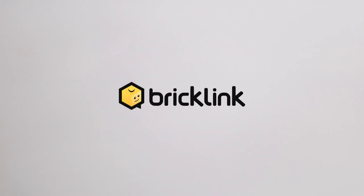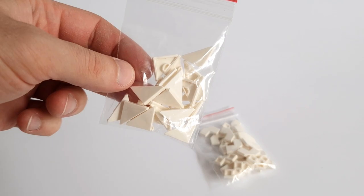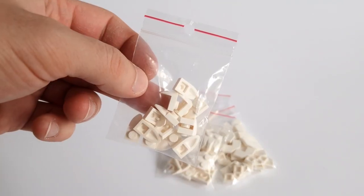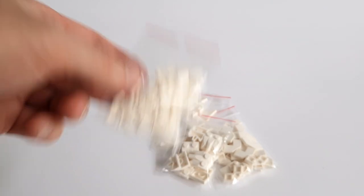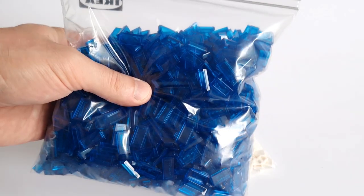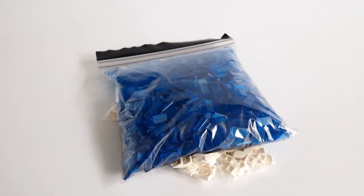As always, I bought some parts on Bricklink. This time I have a lot of white tiles — different kinds — I will use them to make ice floes. Next, the net will come in handy for fishermen. I also have new tiles in trans-dark blue color, probably 2000.